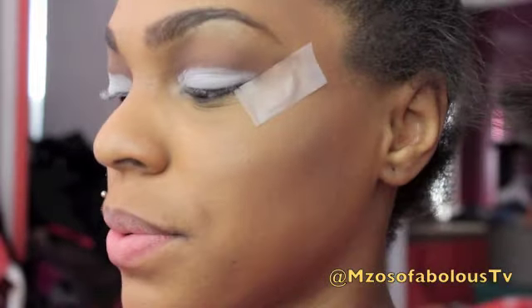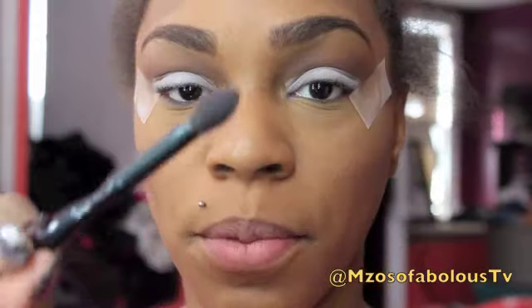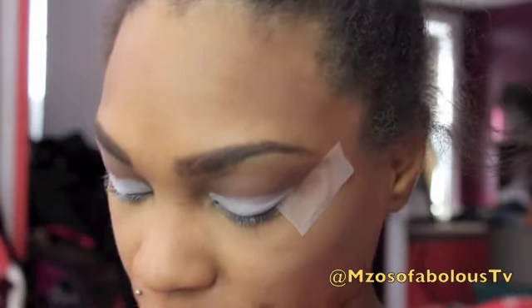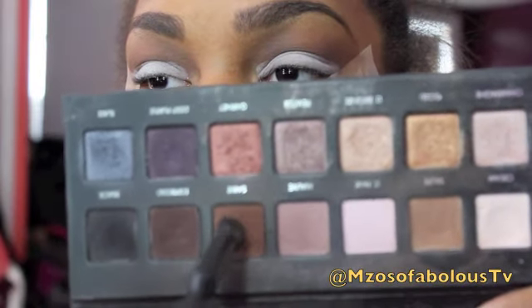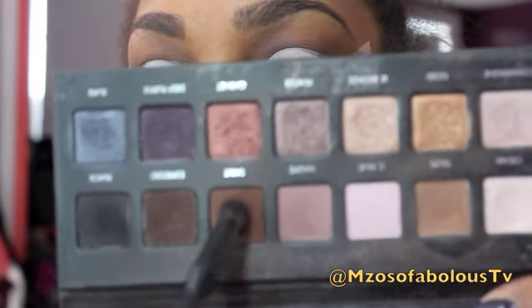Next, I'm going to go in with a pointed dome brush and go into Sable, and I'm going to put this on my outer V.